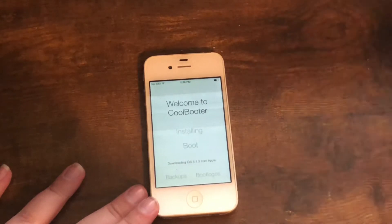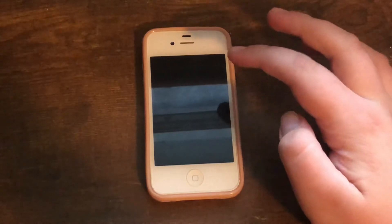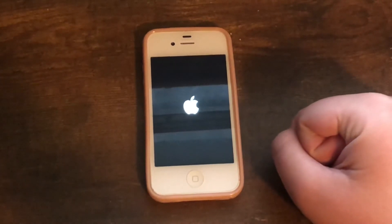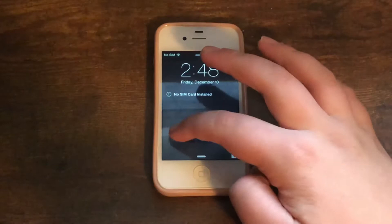I'll get back to you once that is done. Don't worry if a message comes up saying your device storage is almost full — that's normal. Go ahead and click the reboot button and it will reboot your phone. I'll be back once this is done.